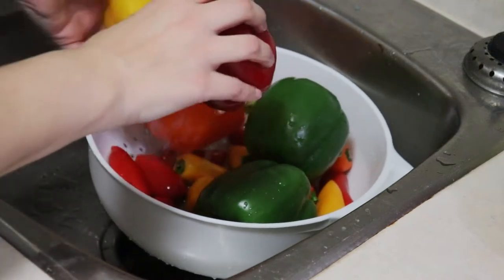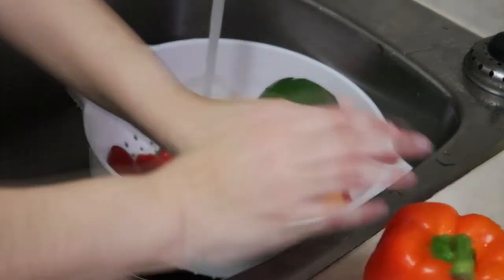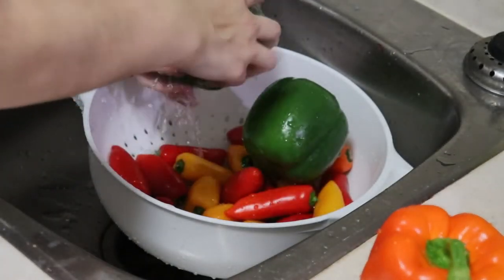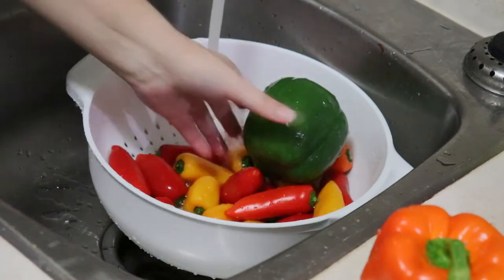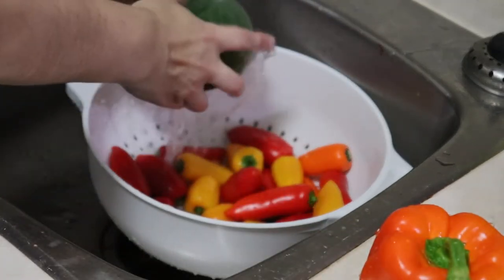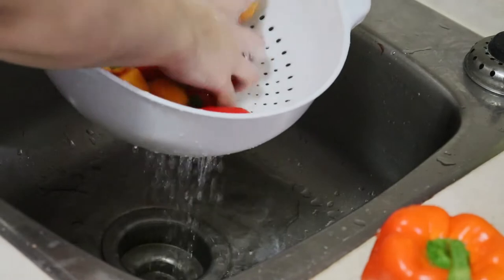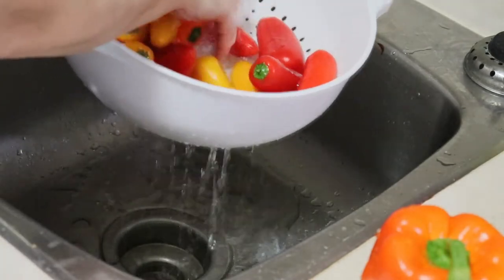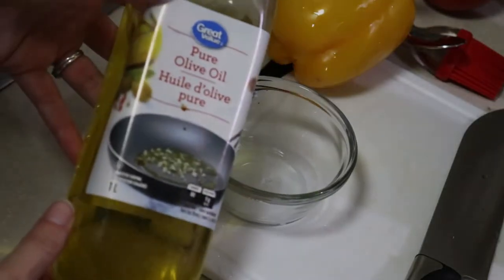Hey friends, welcome back to the channel. Today we're going to be doing some freezer meal prep. Before we get into the video I just want to be very clear: I'm not a nutritionist, I'm not a dietician, I have no formal training in this. I'm not a skilled chef, so from a practical perspective you're probably going to see a few errors, but it's all a learning curve and I just wanted to share some easy meal ideas with you.